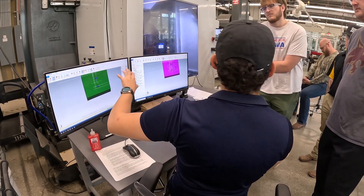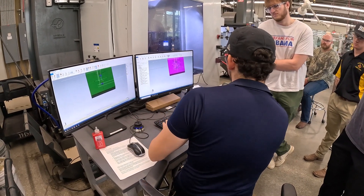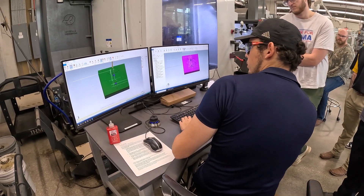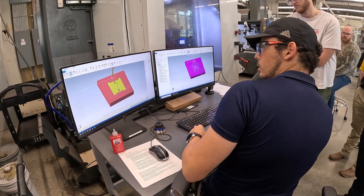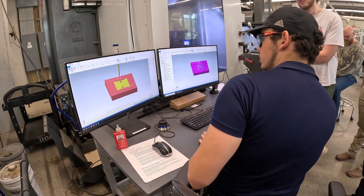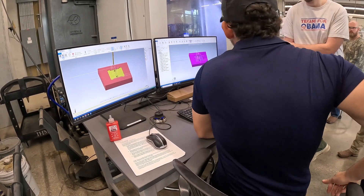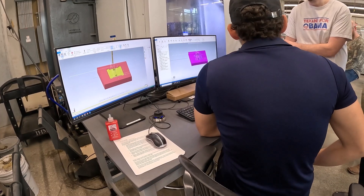So in a perfect world, this should be completely green — that means your simulation matches exactly what your model is. This will also tell you if you've crashed something; if you see a bunch of red, something's wrong. That means your holders or your vise is colliding.